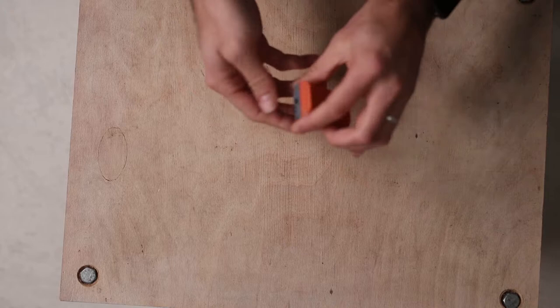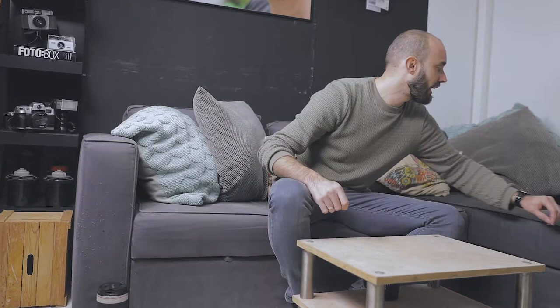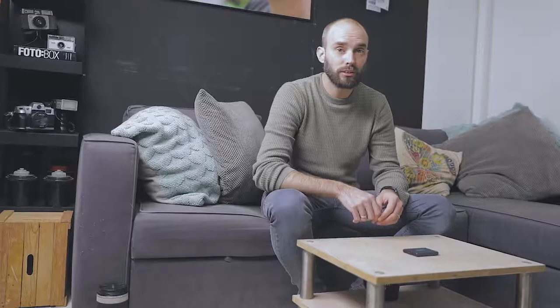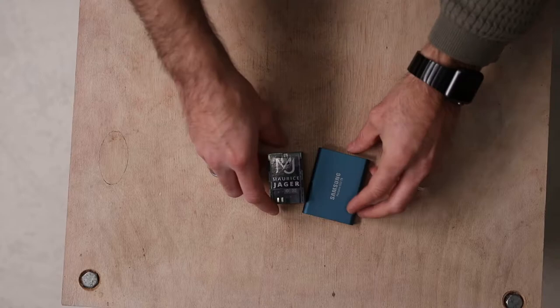I'm obviously bringing a ton of LPE6 batteries — four of them, stickered, charged, and ready to go, since all my cameras use them. I'm also bringing the Samsung portable SSD, 500 gigs, USB-C and USB 3. It's fast, reliable, and I can drop it from two meters and it'll still be fine. It's about the size of a battery.